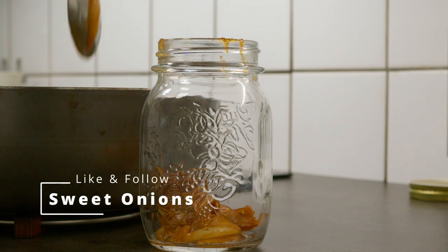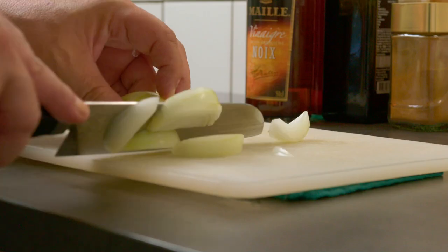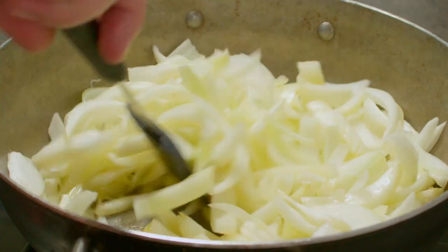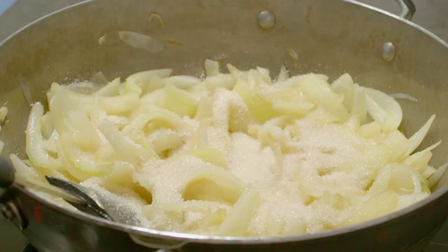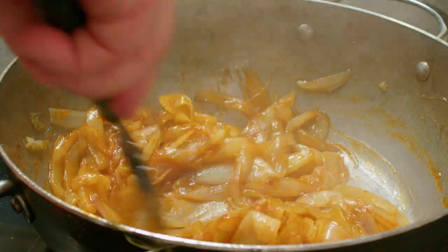Sweet onions is a snack I like to enjoy on a steak with some beef or on a sandwich. It's quite easy to make and only consists of onions, of course, some vinegar, sugar, and spices. It's easy to store in a sterilized jar in the fridge.